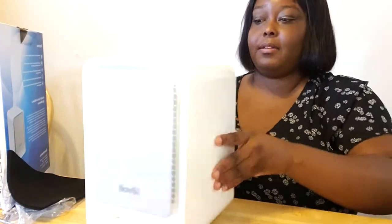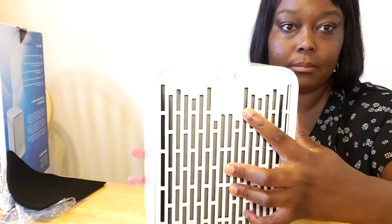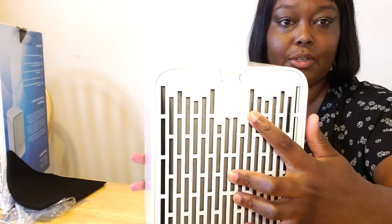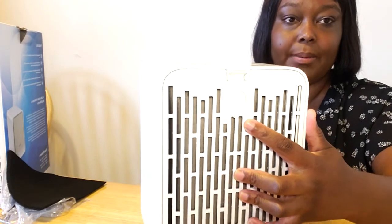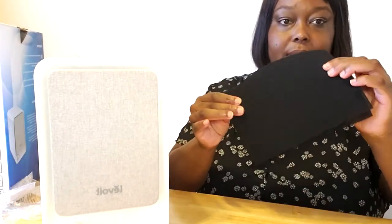At the back of this unit, it has a filter reminder wheel. Depending on the filter, you can set it ahead so you'll know when to change the filter. It comes with three pre-filters — one is inside — and one HEPA filter.